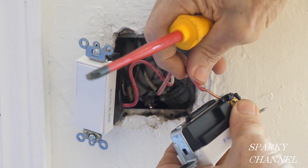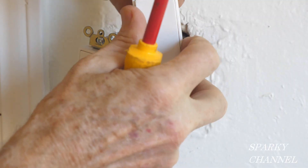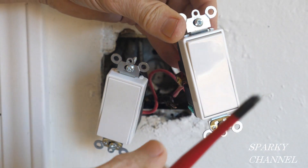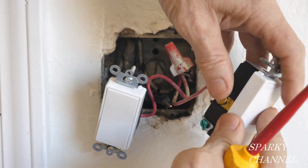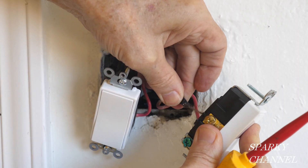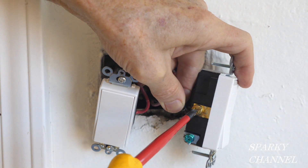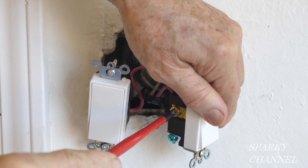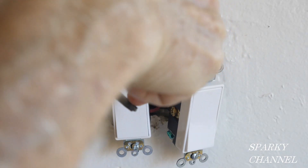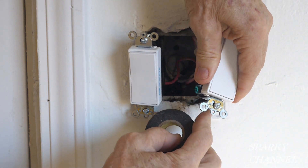I'm going to take the red wire and put it to one terminal and tighten it down securely. These switches say 'top' on them, so you put the top on the top. There's no separate ground wire so I've just screwed in the green grounding terminal and tightened that securely. I'll wrap this switch in black electrical tape as well.